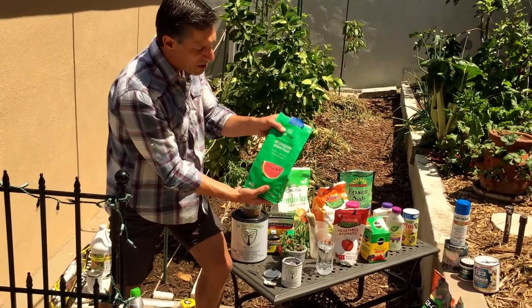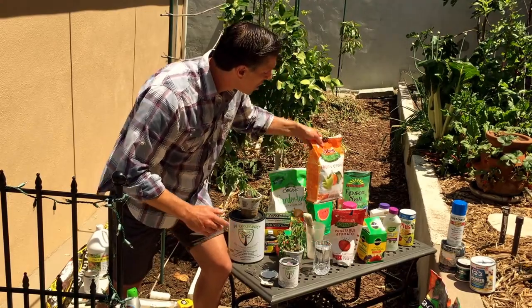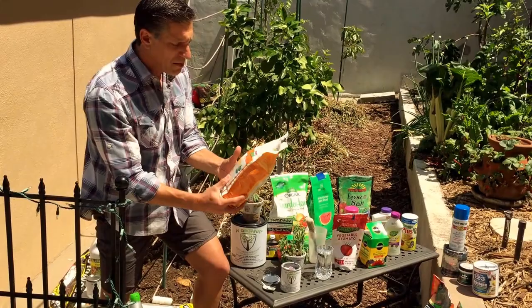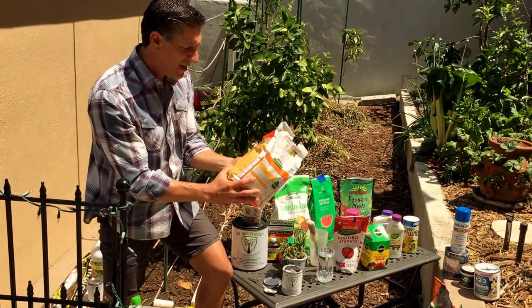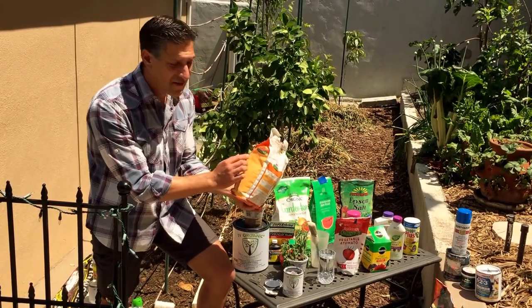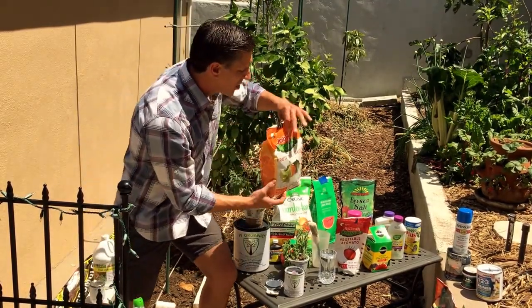Another product here from Eco Scraps — another organic product derived from organic sources. And here's one from Job's Organics — fruit and citrus. The numbers on the back are 3-5-5, so again, a pretty balanced fertilizer to use in your garden.